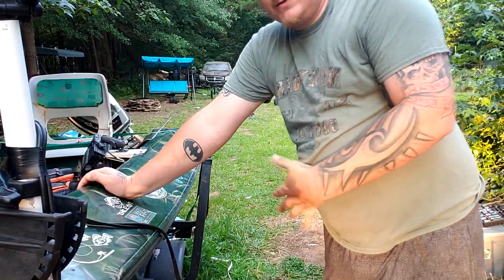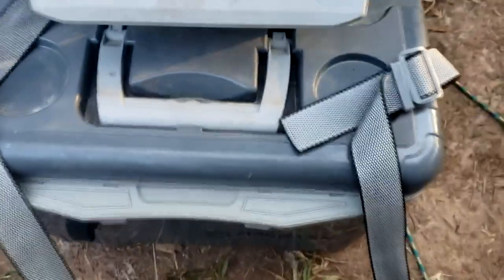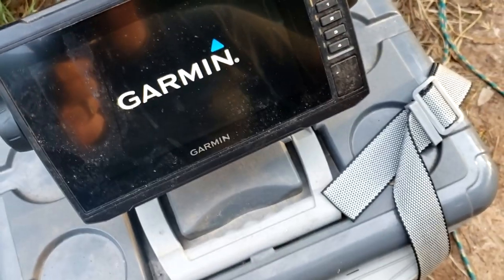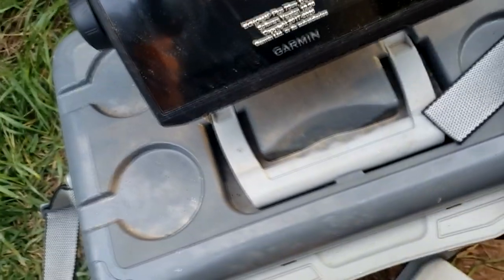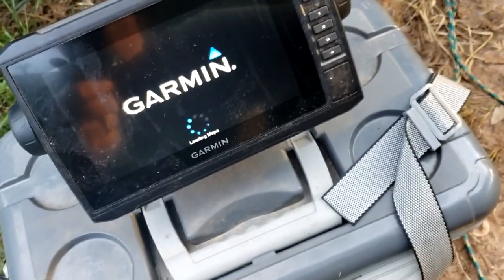Now let's get into the heart of it — the box, which makes it portable. This is a Miguela cooler, I want to say it's a 20-quart cooler. I've got my Garmin right here, and just to show that it's portable — it's not hooked to anything, that's just a lot of transducer cable coming up that goes to the pole. We'll take my screen protector off and dry-fire this thing and show you my settings real quick.